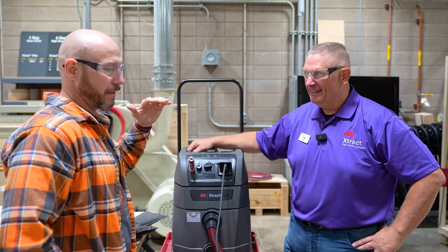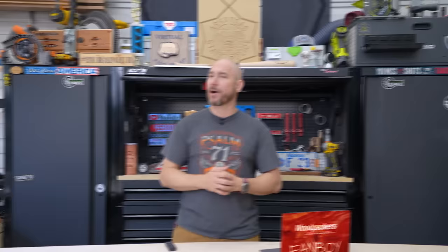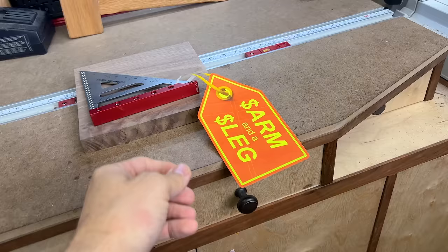Thank you so much for your time, Dan. I investigated Woodpeckers' high prices to see if they're actually worth what they're charging — check out that video to find out.